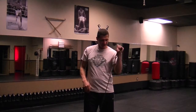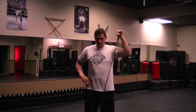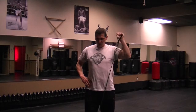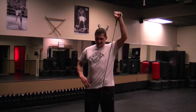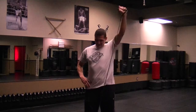Let's do the other arm. Here we go. 1, 2, 3, 4, 5, 6, 7, 8, 9, 10.